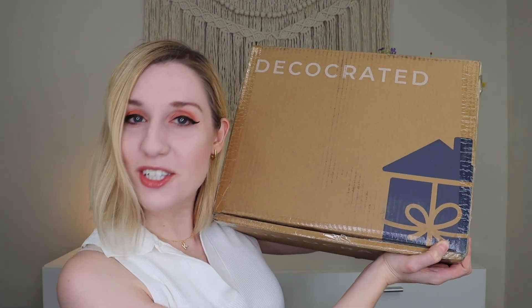Hey everyone, welcome to my channel! Today I'm unboxing a Deco Crate add-on box — the Americana box for 2023. If you're unfamiliar with Deco Crate, they are a quarterly home decor subscription that also offers add-on boxes each quarter to correlate with different seasons. They have an Easter, Halloween, and Christmas add-on box geared towards the holidays.